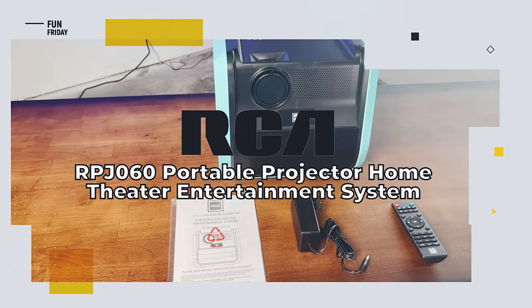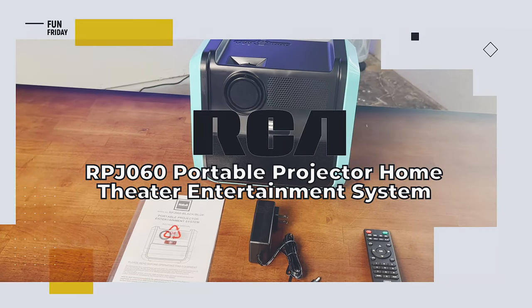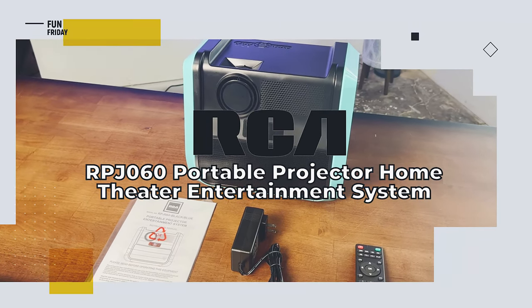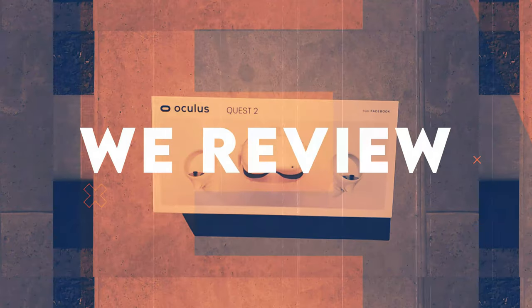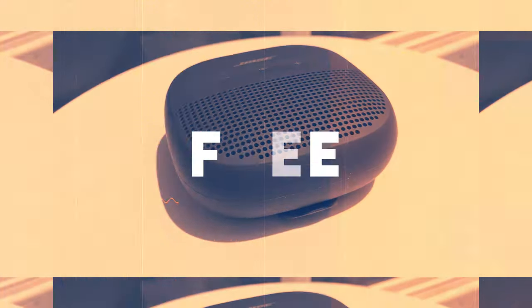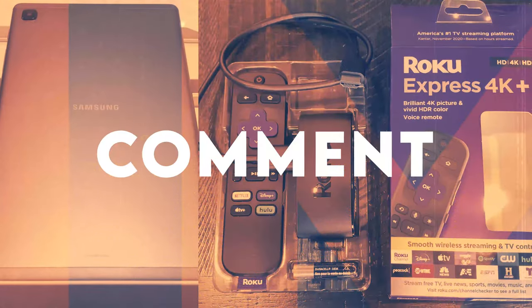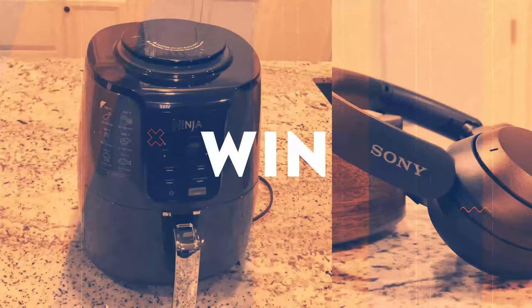Break out the popcorn. It's the RCA RPJ-060 Portable Projector. We review the latest and greatest products and when we're done, we give them away free to one lucky subscriber. We'll let you know at the end of this video how you can easily win this product.